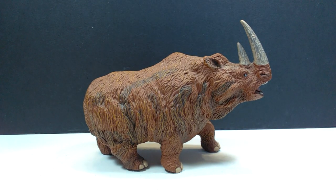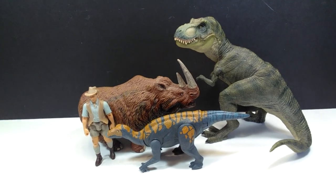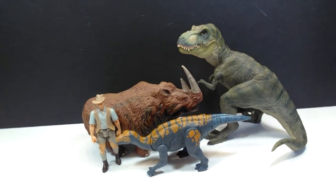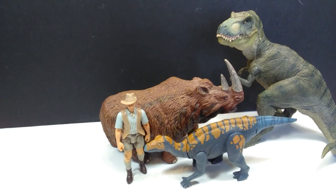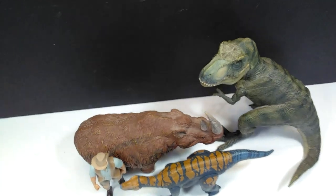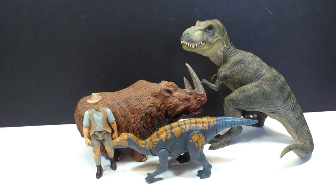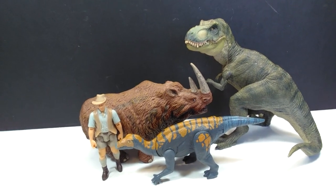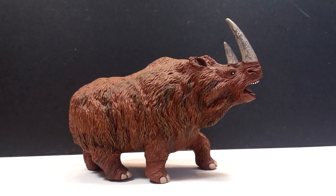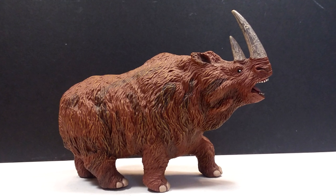For a size comparison, there is the Papo T-Rex, the Attack Pack Colovasaurus, and Robert Muldoon from the Mattel Jurassic World toy line, helping to show that this woolly rhino has pretty good size to it. It's a big figure and specifically very thick, so it really does have significant weight to it. Next to these figures, this should tell you that this is a quite sizable woolly rhino figure.